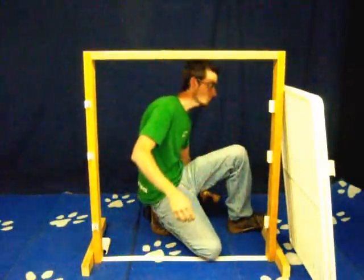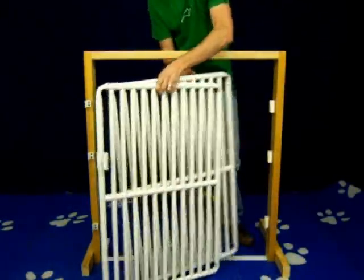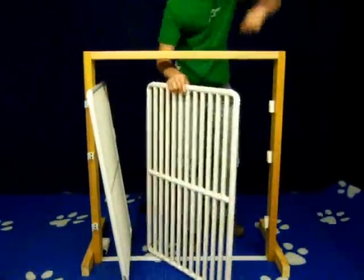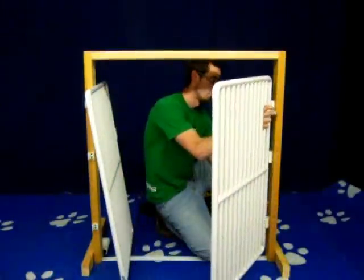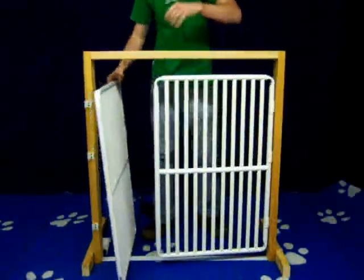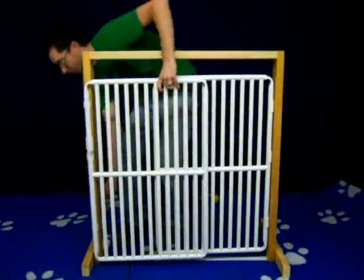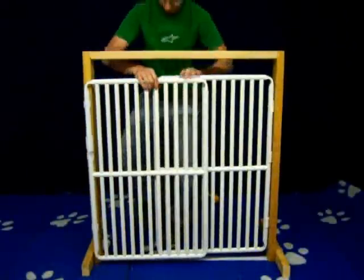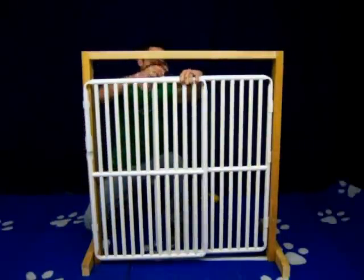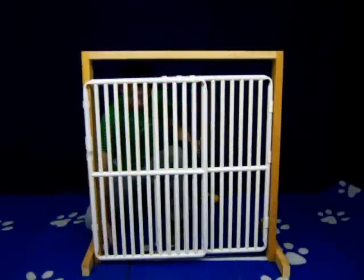Now that you have all the clasps mounted to your door jamb or wall, you will attach the panels to the clasps, clipping the panel into the three clasps. You will repeat on the front, clipping into the three smaller clasps. You will now take the three 250 connector clips and attach three clips on the top, and then three clips on the bottom, clipping the two panels together.